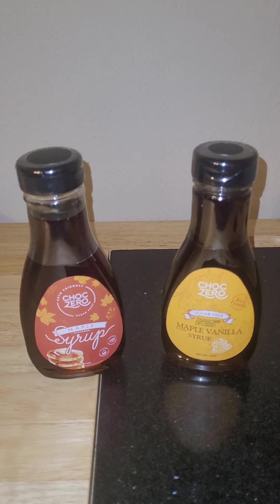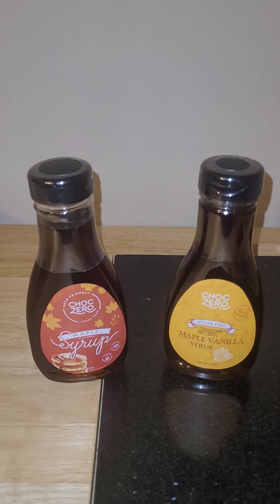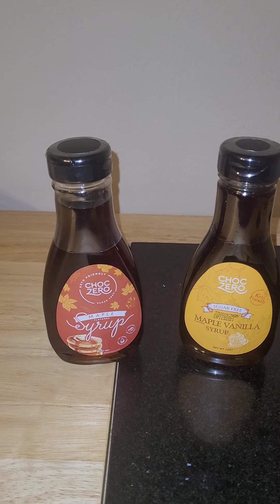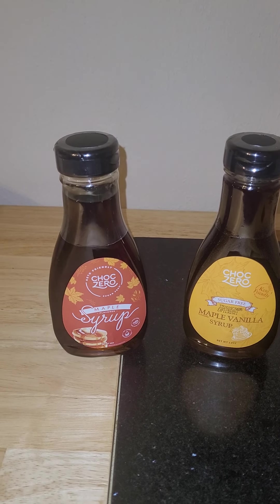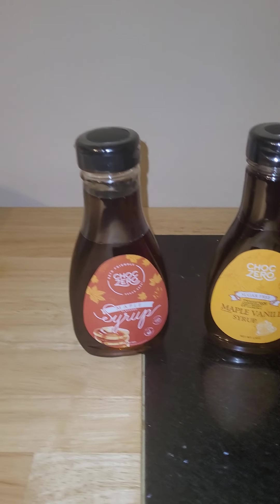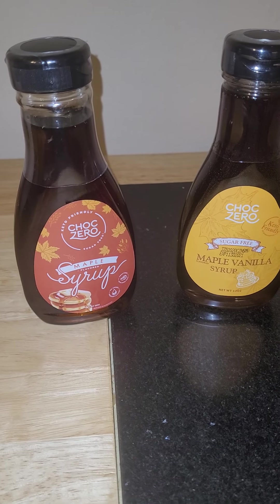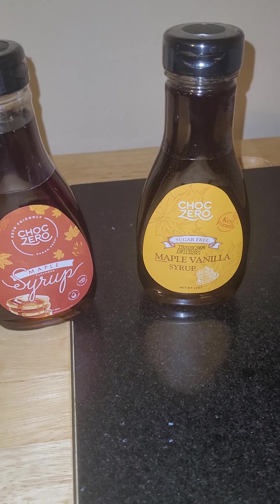Even when I wasn't doing low-carb, I've always been really sensitive to sugar, and so it was awesome finding something that actually tastes better than most sugary maple syrups that I've ever had in my life. And once I discovered these, even when I was not currently doing low-carb, I still prefer to use these over any other maple syrups that I've ever encountered.